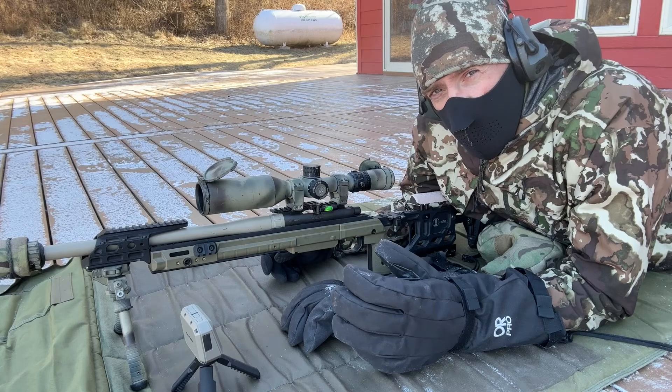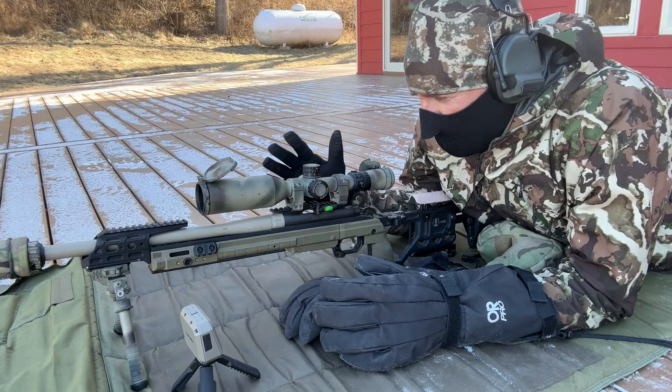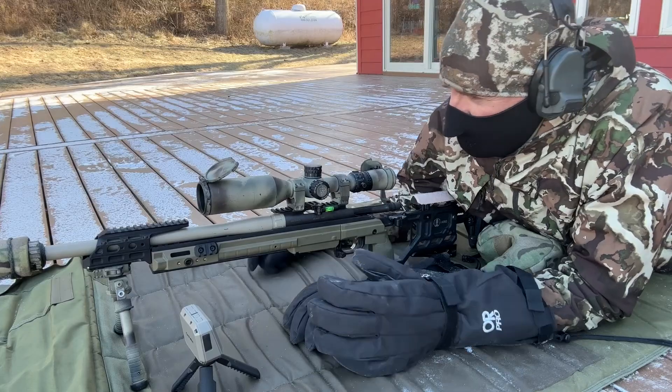First, we're going to be shooting the 168 grain Federal Tactical Tip. It's a .308 round, very popular with law enforcement snipers. The gun is, for the most part, warm. It's out of my 16-inch barreled .308, Remington 700 action.